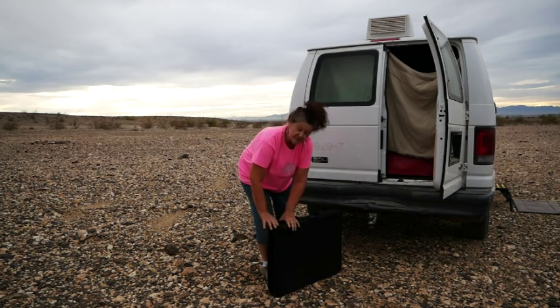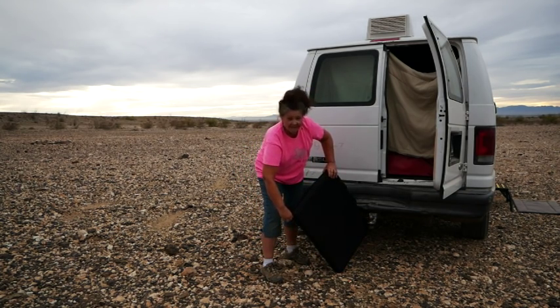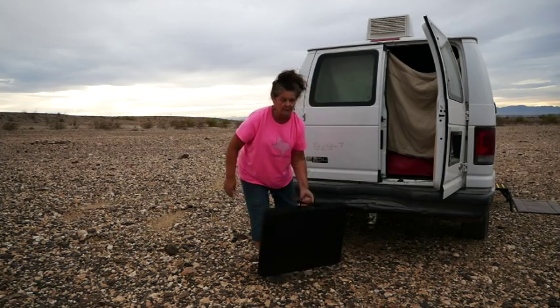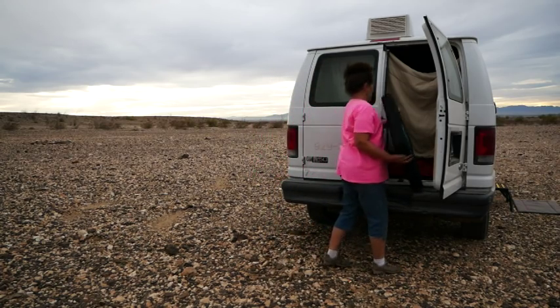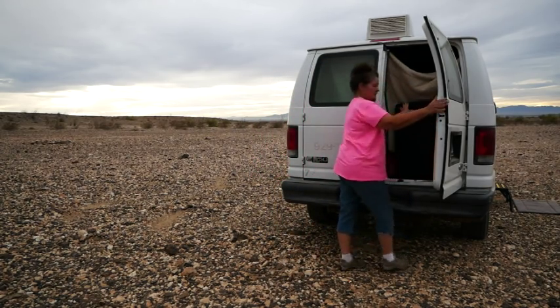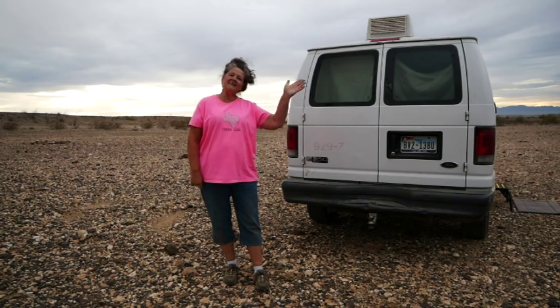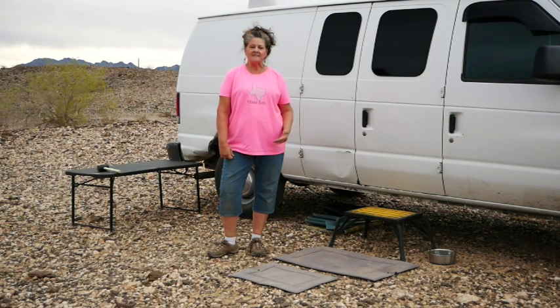This is what you have to do every time you go to move or weather comes — this thing has to go in and out. That's why a lot of people enjoy having rooftop solar, so you don't have to do this twice a day, at least if you're moving. And then it goes right back in the van — kind of heavy. And voila, I'm ready for bad weather. I don't leave my solar panel out. We'll see you down the road.